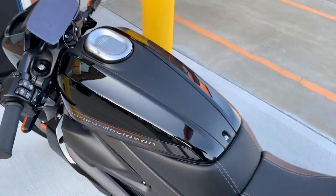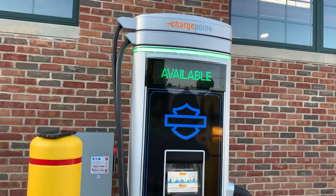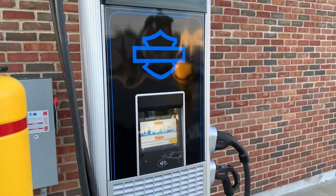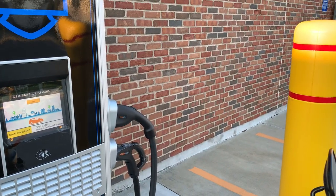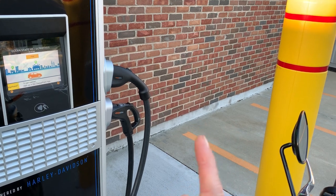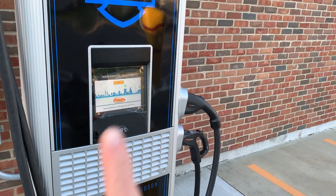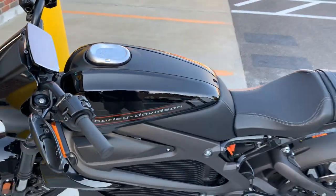But what if you want to charge the bike faster? All over the country now they are building DC fast charging stations — DC stands for direct current. The power in your house is alternating current, AC. It's kind of going back and forth on the wire. Direct current goes from one terminal of the battery straight to the other. All batteries are actually direct current.